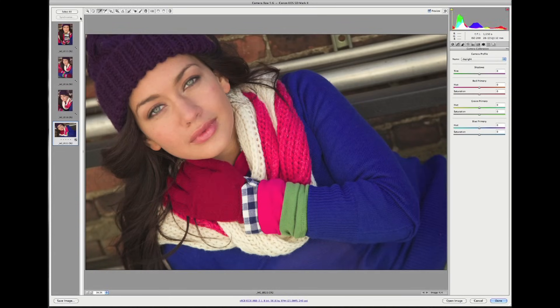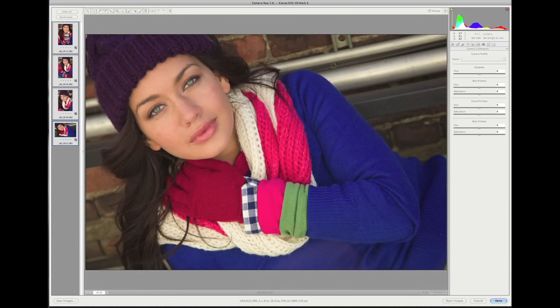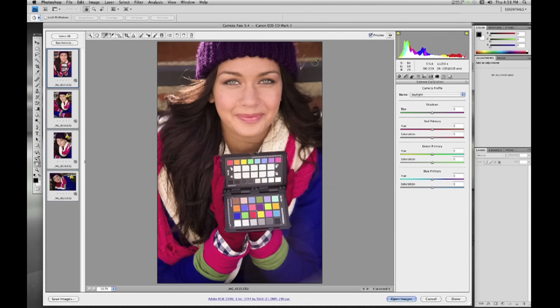I can select all, click on Synchronize, and this time include everything in my synchronization. Click OK, and now all of my images have the custom profile applied to them. Now let's use the enhancement target to warm up the skin tones a bit. Here's my image with the enhancement target. Selecting the white balance picker, I'm going to move over to the warming patch and apply a warming to the skin tones. I like what this has done. I'll then select all, click Synchronize, click OK — and now all of my images have the correct warming applied with just one click.